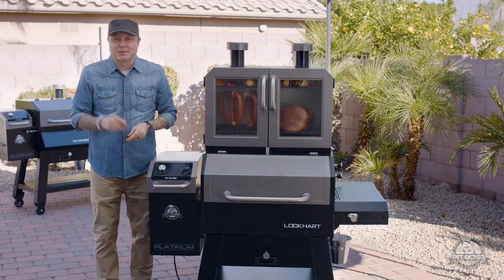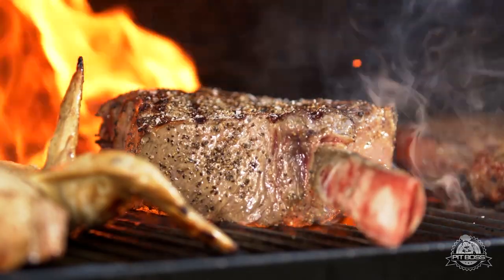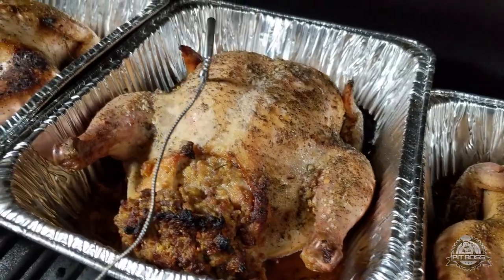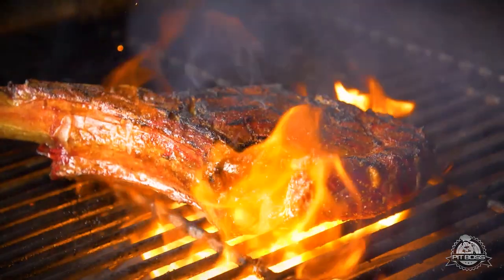The Lockhart comes with all the features you'd expect from a traditional Pit Boss grill. You can grill, smoke, braise, barbecue, bake, chargrill, roast, and sear.